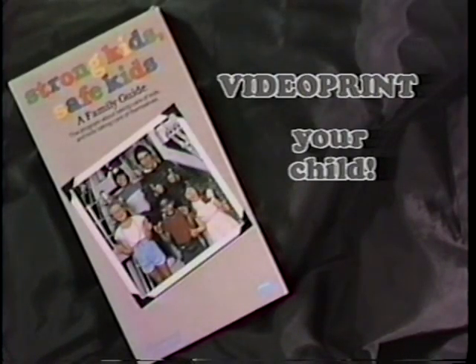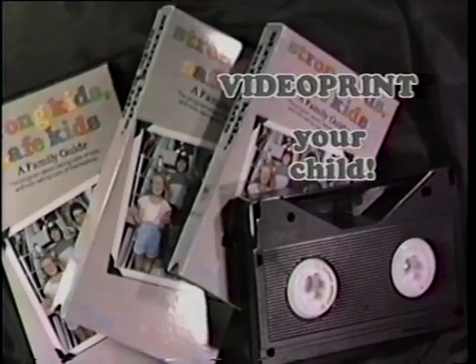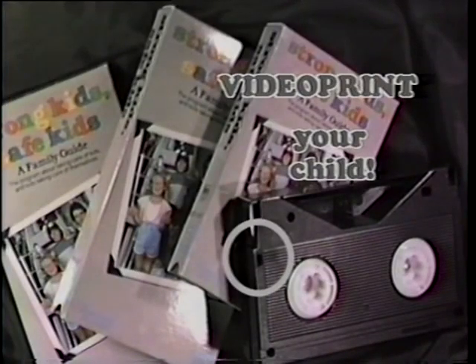Here's how to make a video print of your child. This, and every other pre-recorded videotape, comes with the recording tab removed. Unless it's replaced, you cannot record in this cassette. The recording tab is located on the spine of VHS cassettes and on the bottom of beta cassettes.